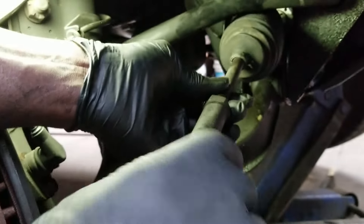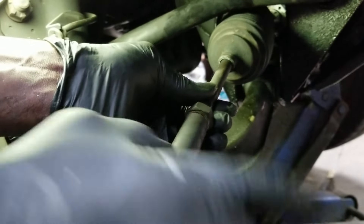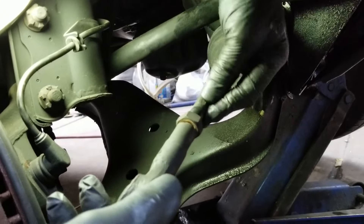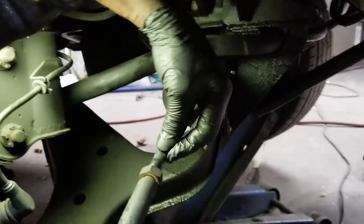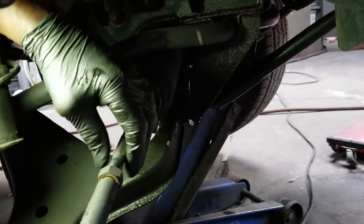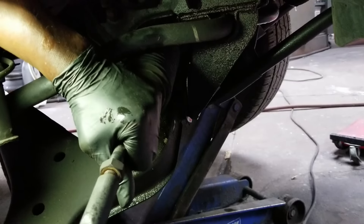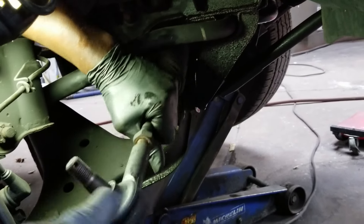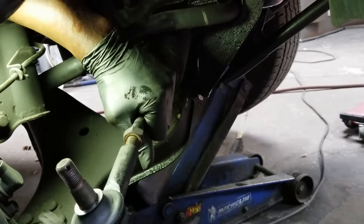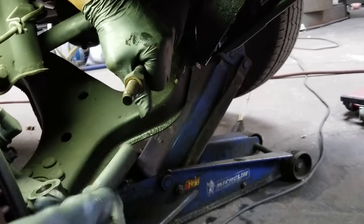Now I can remove the tie rod end. If you have a problem removing it because it's rusted or something, you might have to lock this part up — there's a hex right here where you can put a wrench on it. If you don't have a hex, get a decent vise grip, lock it on and hold it, or use a pipe wrench, and take this off. Then you can remove the nut.